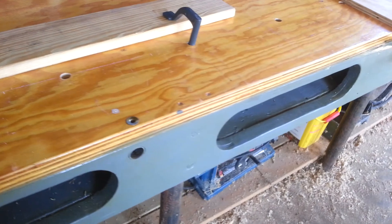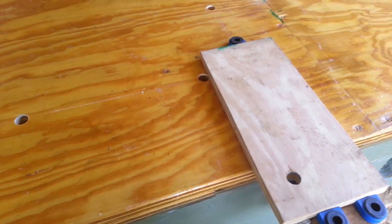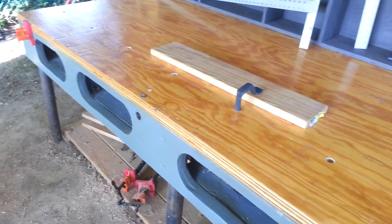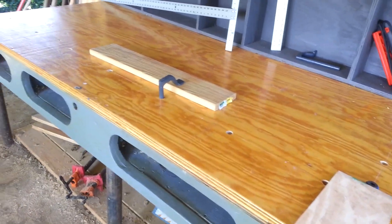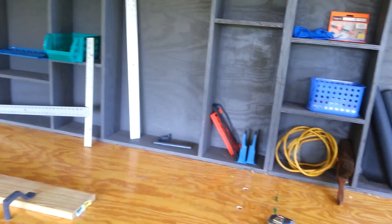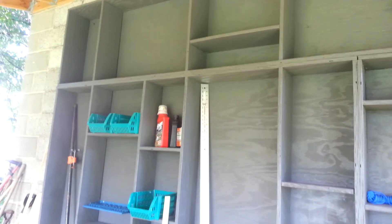I think it's working out pretty good. It's a table I can make — work on big stuff out here, making picnic tables or anything. I made this here on it.